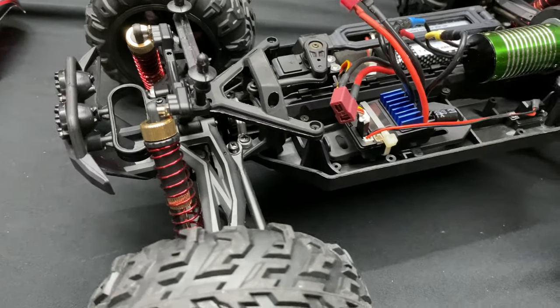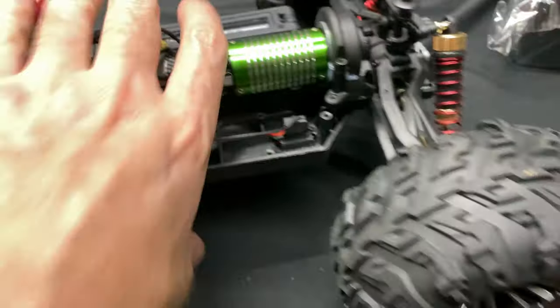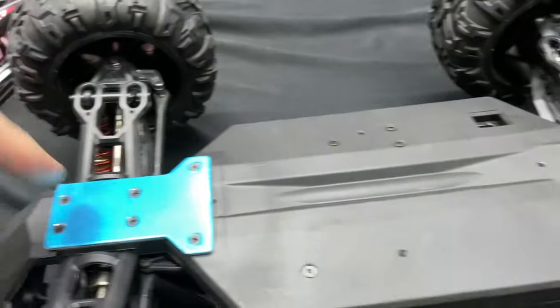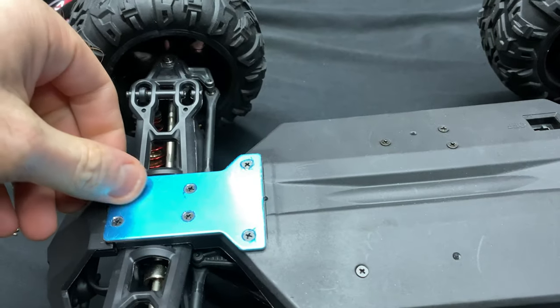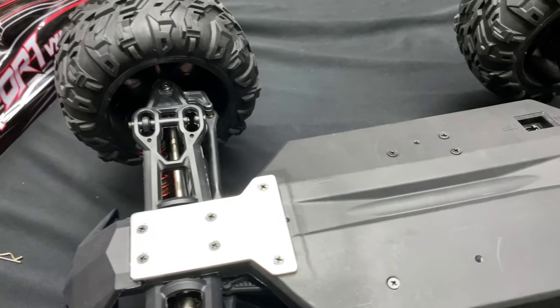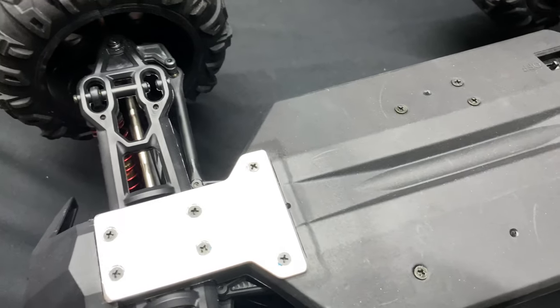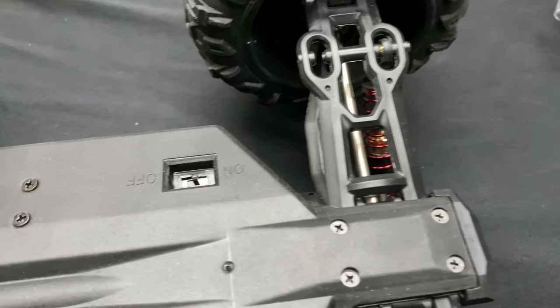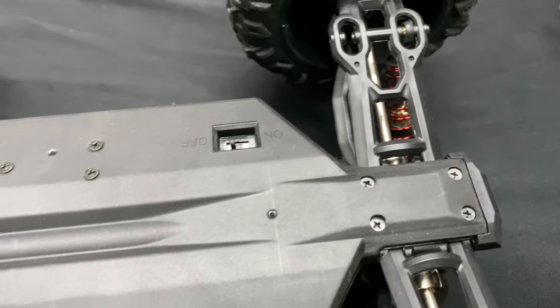Let's flip this thing on its bottom. It's not a blue piece of plastic or anything — it is aluminum on that part of it. The on/off switch is on the bottom, which is interesting. It's already on, so I'm going to turn that off so the car doesn't go anywhere when I hook up the battery.